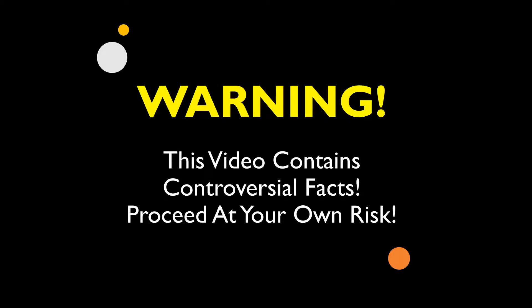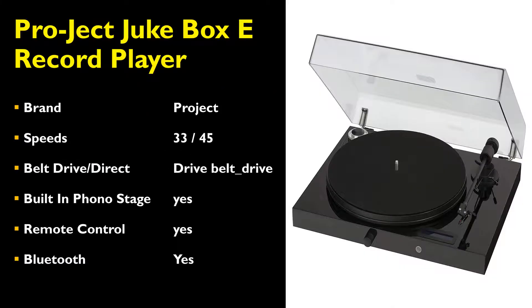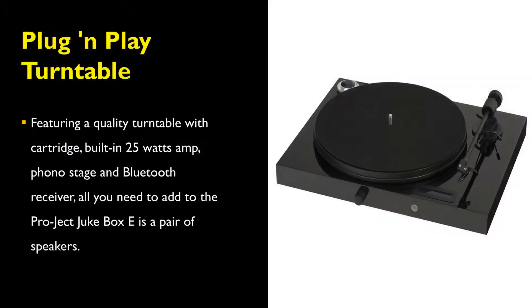Warning. This video contains controversial facts. Proceed at your own risk. Today we will be reviewing the Project Jukebox E-Record Player. The Project Jukebox E-Record Player is a quality vinyl turntable with cartridge.